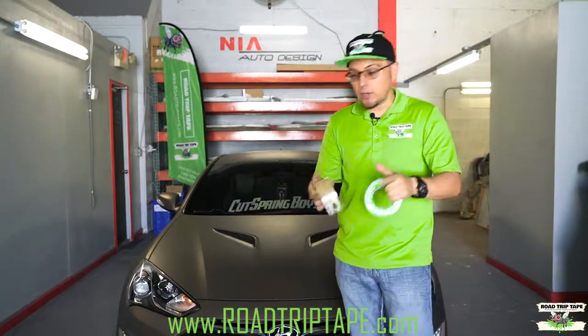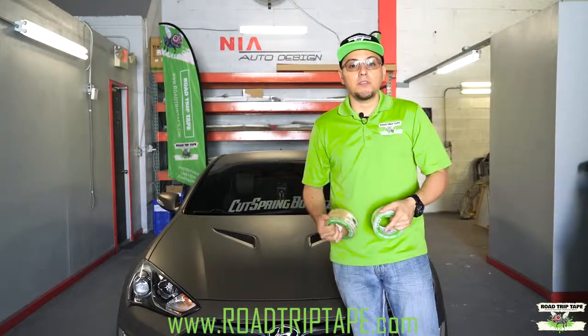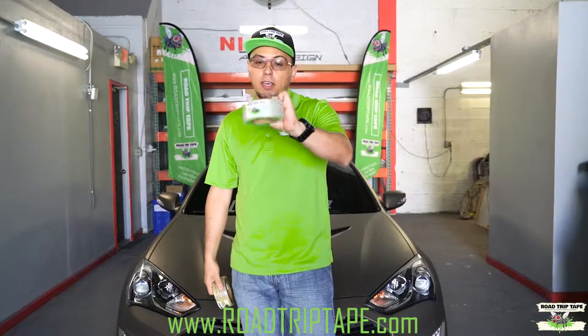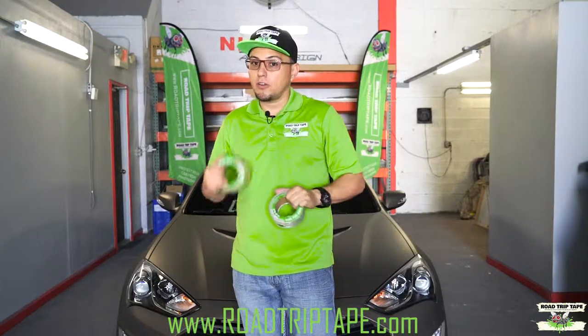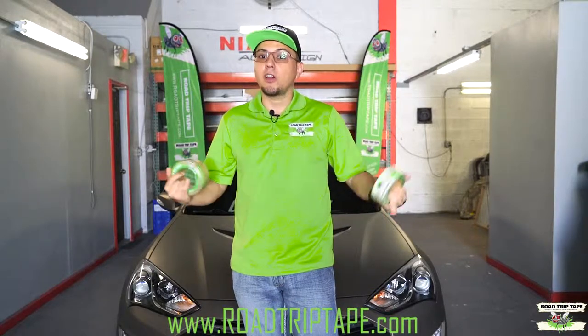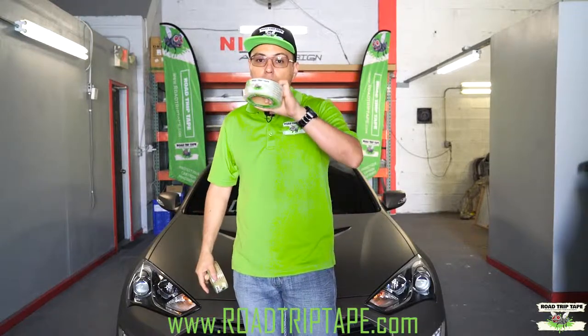The extra strength was engineered for dipped cars like this one, wrapped cars, and cars that have just been freshly waxed or ceramic coated. Regular strength is for regular cars. Also recommend it if your car is old, if your car paint is already loose because of the rock chips, or if your car has been repainted and does not have the factory paint — then you have to use regular strength.